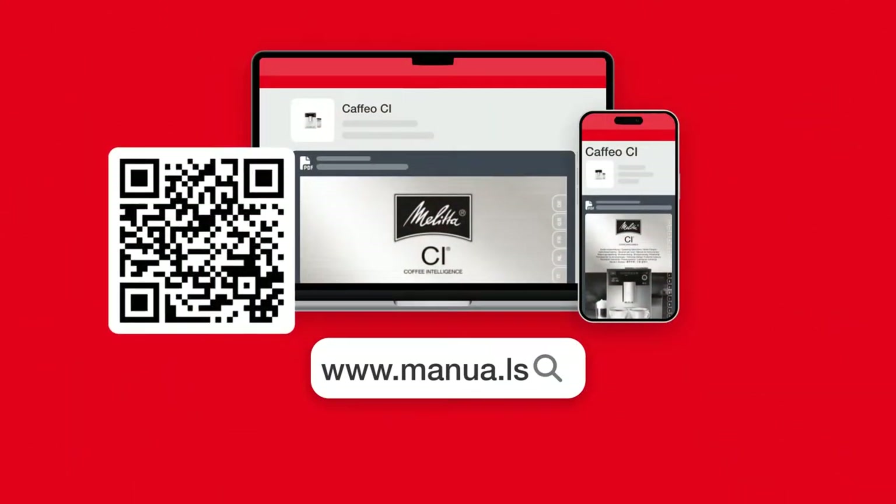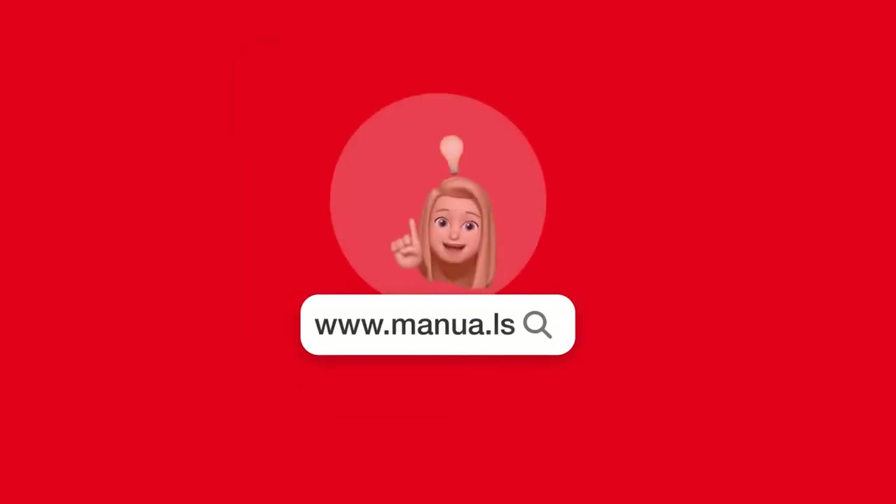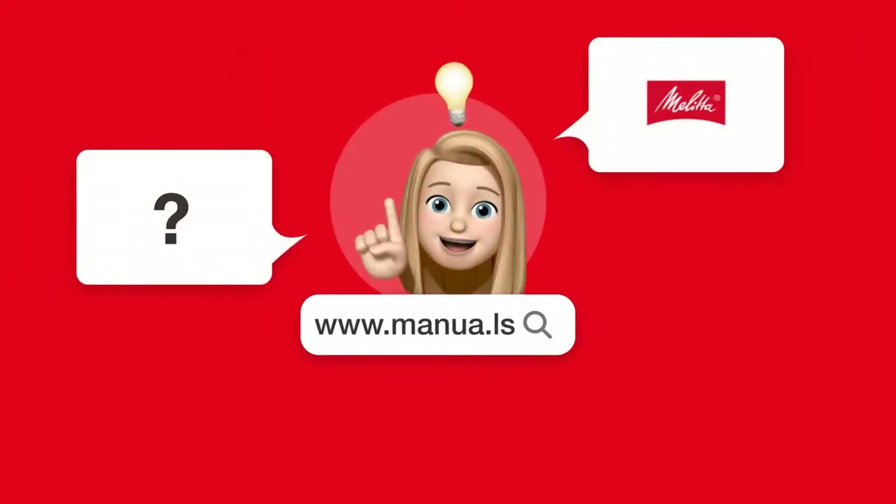Still need help? Visit our website for the complete manual. There, you will also find questions and answers from other Moliti users.